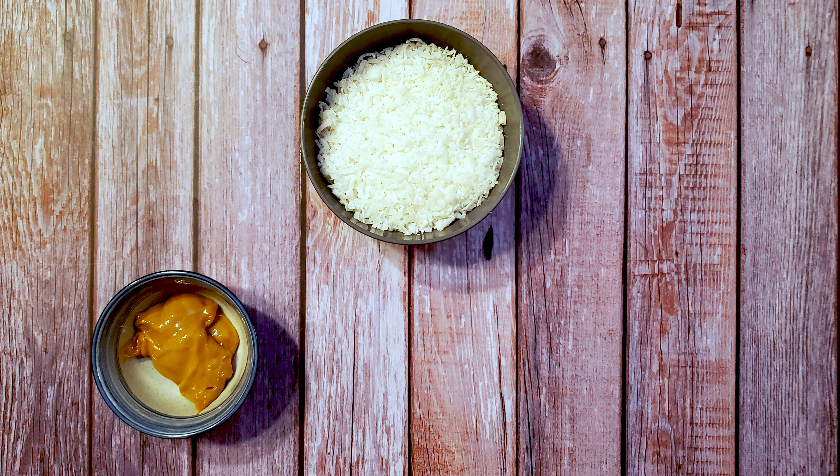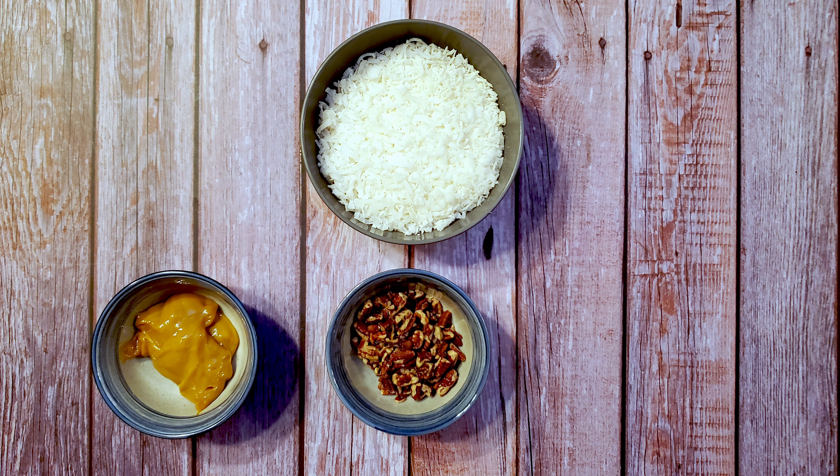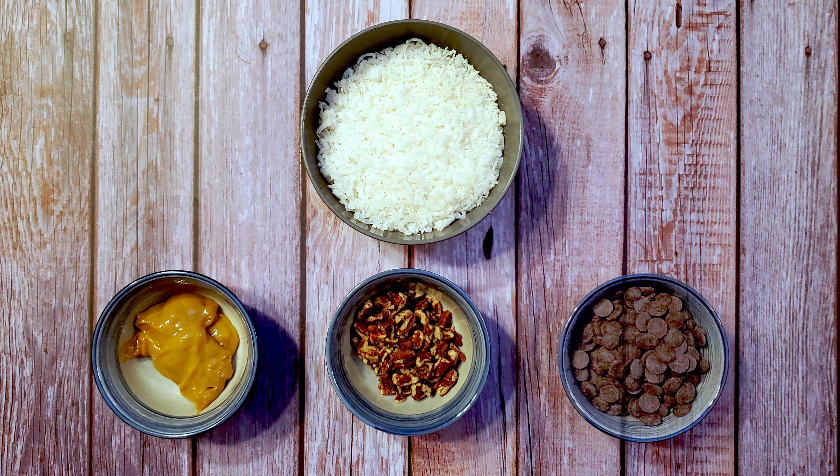For this recipe, I'm using one and three quarters cups of sweetened coconut flakes, one third cup of dulce de leche — this is leftover from the dulce de leche I made for the banoffee truffles a couple of weeks ago, I'll leave a link to the recipe in the description — one third cup of chopped pecans. Feel free to substitute any kind of nut you like or leave the nuts out entirely. And one cup of chocolate.